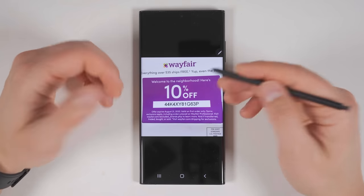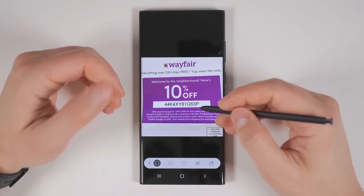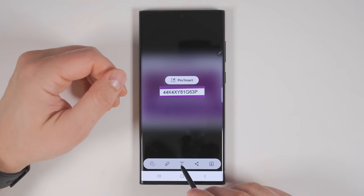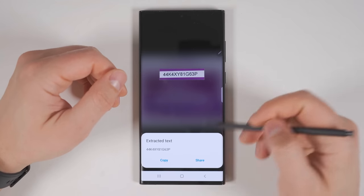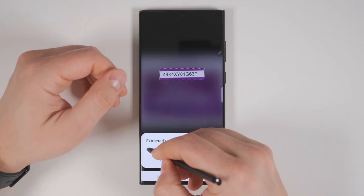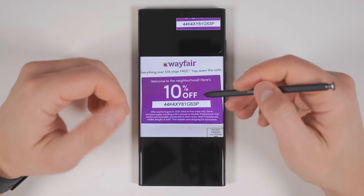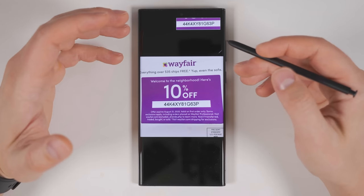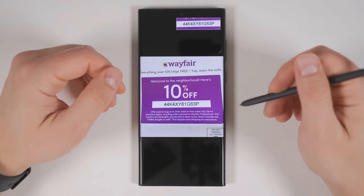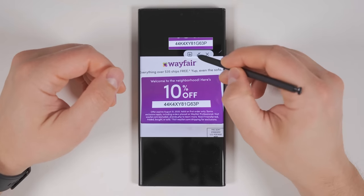Smart Select lets you extract text from any image. This is particularly useful if somebody sends you a coupon code and you want to copy that directly into a website. All you have to do is draw a box around the coupon code, then tap the T icon and it'll extract the text. From there, you can tap Copy to copy all the text, or hold the S Pen button down and select just a portion of the text. You can also pin this image so that it stays on top of any other application, which would be useful if the image is too blurry for text extraction and you want to manually copy the text over instead. The pinned image can be moved anywhere around your screen, and if you tap it, you can even minimize it.